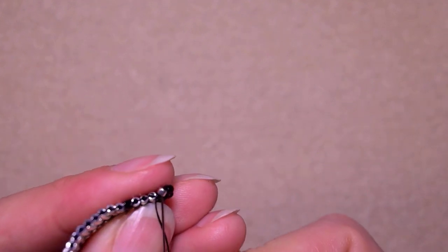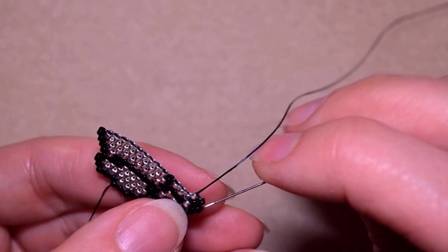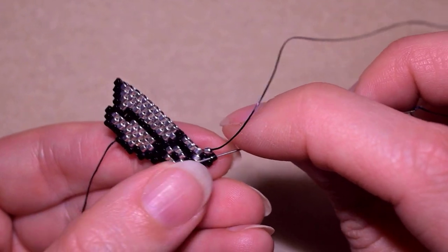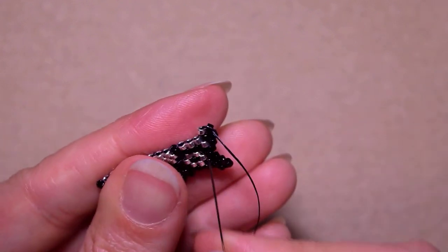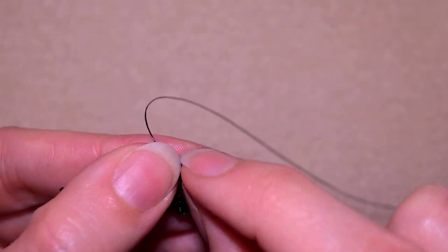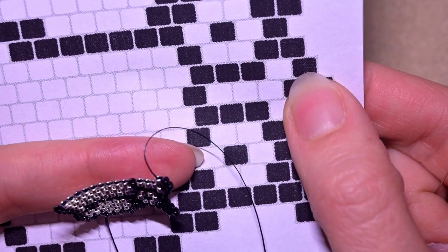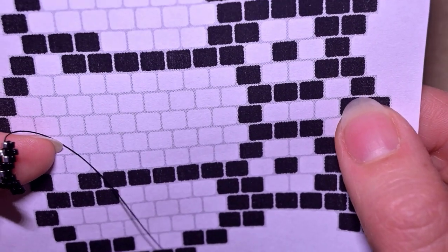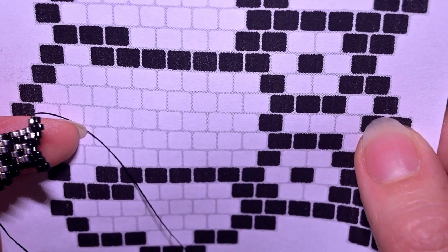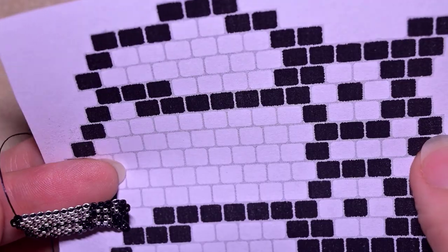Pull, then go through the one which is closer to the center of my work. Then reinforce as you always do when you make a decrease in brick stitch. I showed you the first two tricky steps — how I added a black and a silver, three blacks, nine silvers, and a black. Pause here and do this until the end.